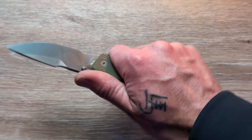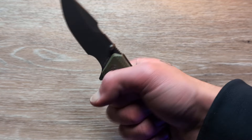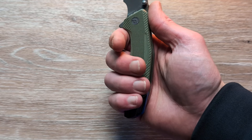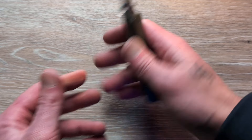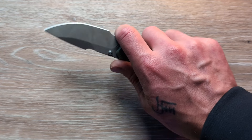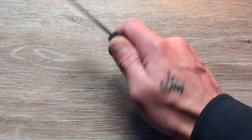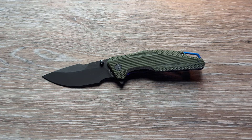I wear an XL glove, and even in the standard grip on that handle I can get a full grip — can't spread out fully, but no problem getting a full grip on there. And then with that choil, you have a ton of room to spread out and get very comfortable.